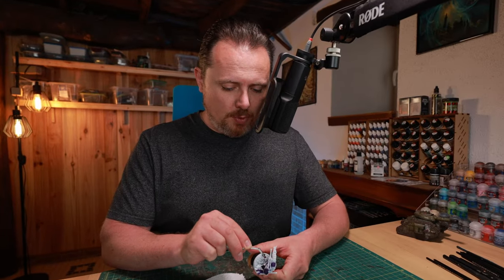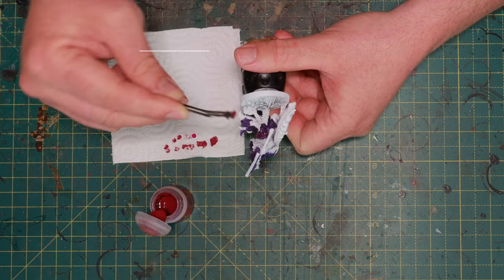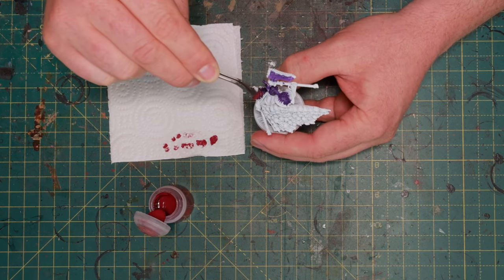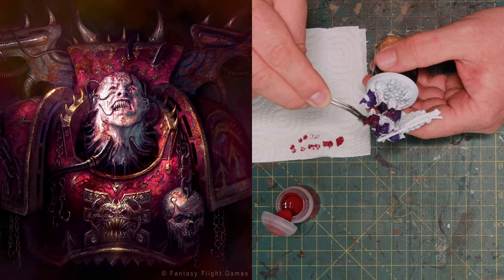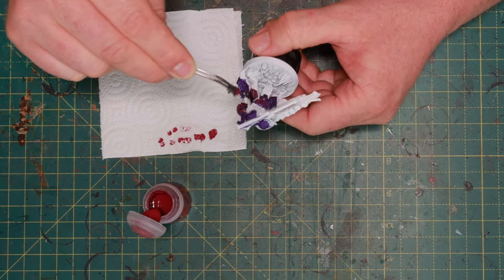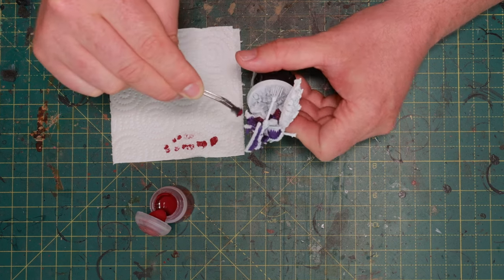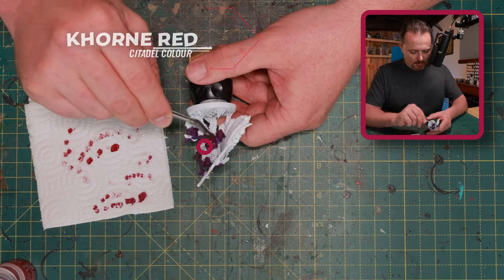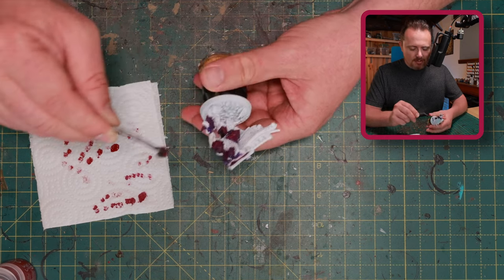Next up, I'm going to stipple all over the purple with Screamer Pink — a nice bright reddish pink. If I stipple lightly enough, it'll hide much of the purple and start adding a little red in there. If you look at the artwork, you can see the armor is really flaking off — the paint is coming off with a layer underneath — and that's really what I want to get done as well. That's why I'll have to do a lot more stippling with different paints. Next up for stippling is Khorne Red, because you can't paint followers of the Blood God without the paint of the Blood God.